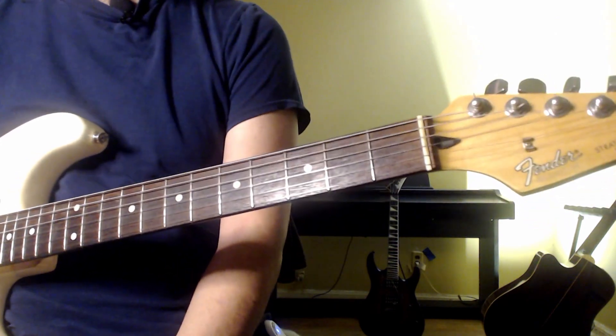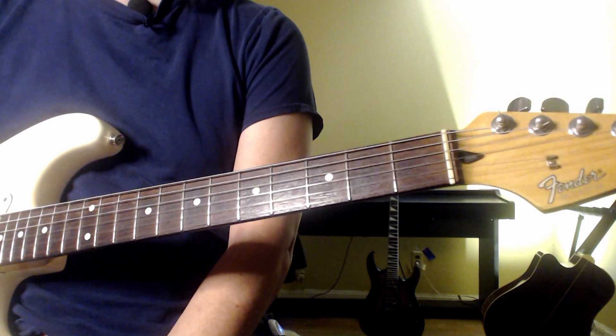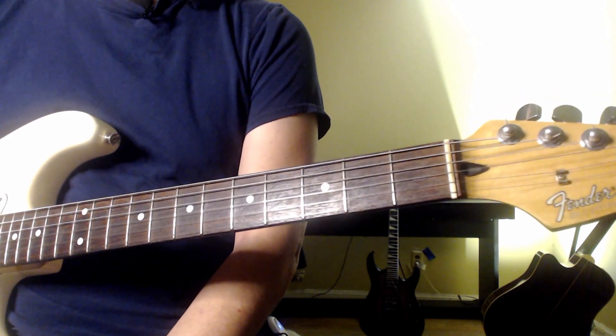I hope that helps. Best of luck on conquering the F chord — we'll see you on the next one. Thanks.